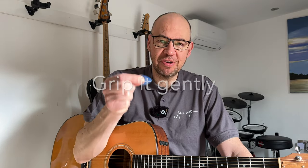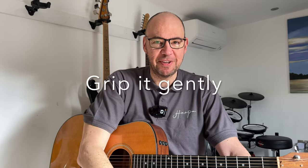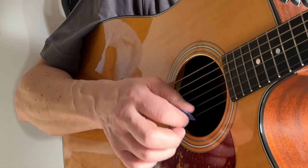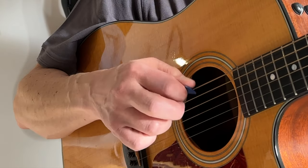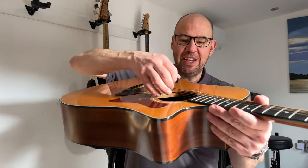First things first: do not grip it too tightly. You need to hold it so there's some motion - not a vice-like grip. This is what it would sound like if I grip it too tight. That's really aggressive sounding because it's digging into the strings. Hold it gently - you can actually see that it's moving as I go over each string, there's a little bit of movement in there.